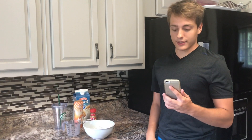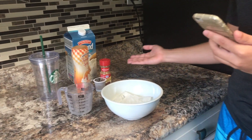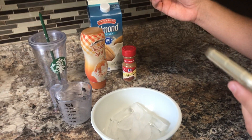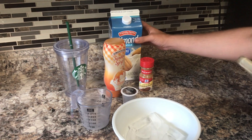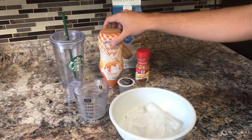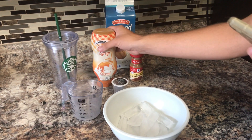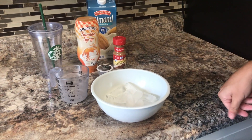This one is called the iced cinnamon almond milk macchiato. Here are the ingredients: a K-cup espresso pod, the organic espresso blend, half a cup of vanilla almond milk, one tablespoon of cinnamon, and two pumps of caramel syrup. I'm not really sure what a pump means, but it's going to be a generous squeeze, plus ice. The directions say: in a glass cup, add ice, almond milk, syrup, and cinnamon, then brew espresso into the glass and enjoy.